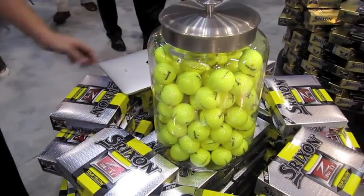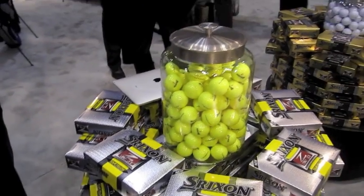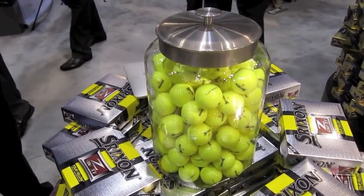2011 PGA Show, and I'm at the Srixon booth — Srixon Cleveland actually — and here's the new Z-Star Yellows. My pal John here is going to tell us about those and about a new ball that just came out. So let's hear it.